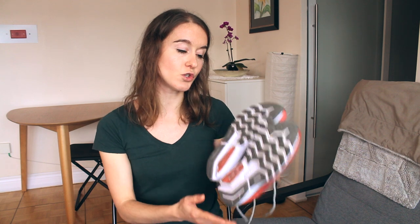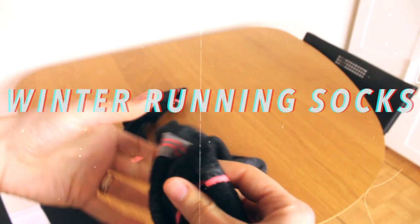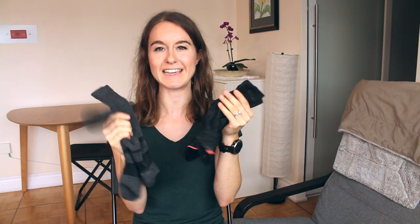It's perfectly fine not to buy winter running shoes — just make sure your regular shoes have some traction and aren't flat. Put a merino or warm wool sock in so your feet stay warm; they won't be waterproof but at least they'll be warm. Having tall merino wool socks in winter is key — thin, breathable, and keeps your feet warm.